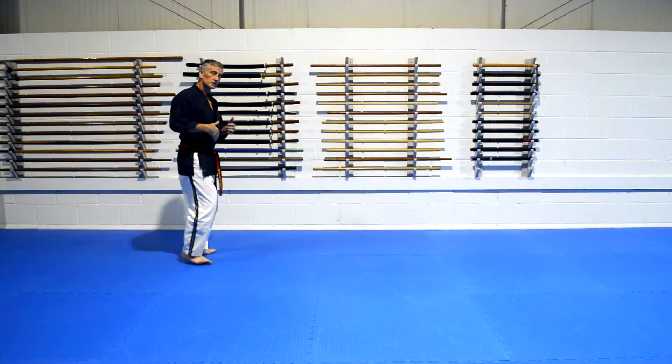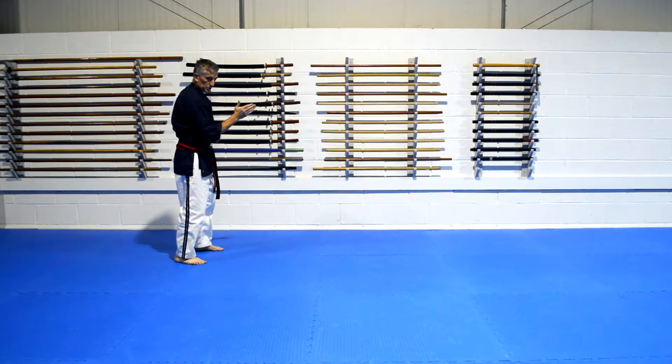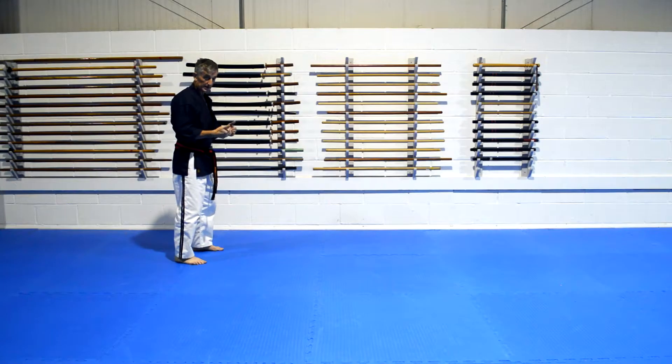At the start, don't concern yourself too much with the position or whether you're off at an angle. Eventually we want to go straight, but when we're just starting out, it's just about getting the basics.